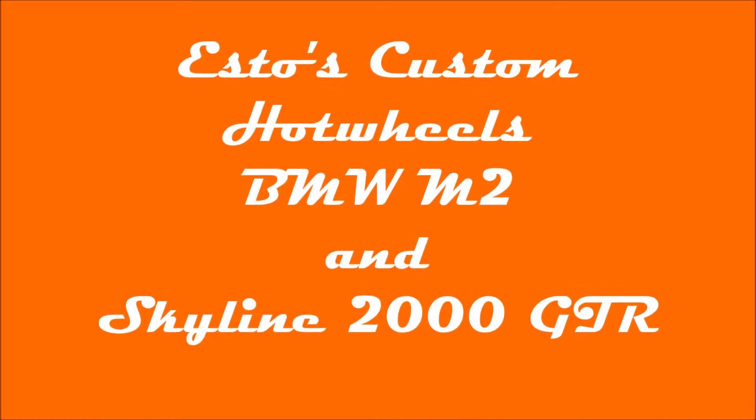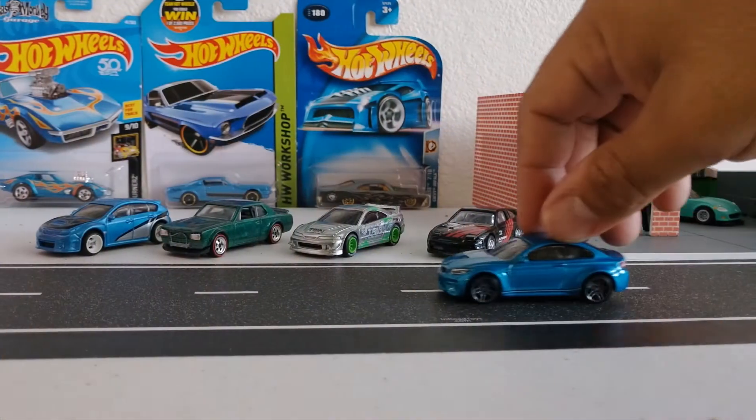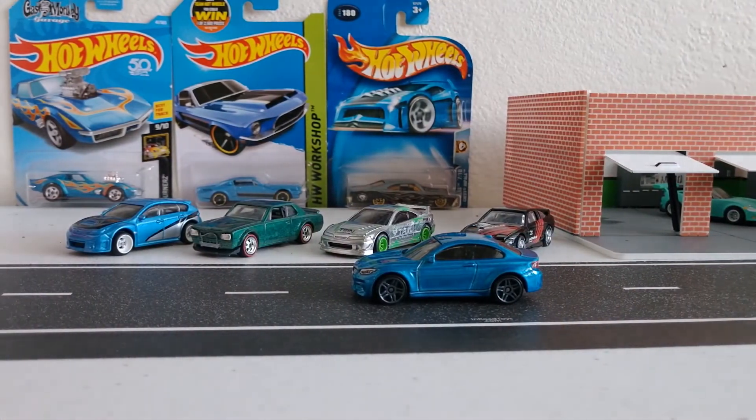What's up Hot Wheelheads? This is Esto. Welcome back to Esto's Custom Hot Wheels. Today I'm working on a BMW M2 and I'm also going to be working on a Skyline.